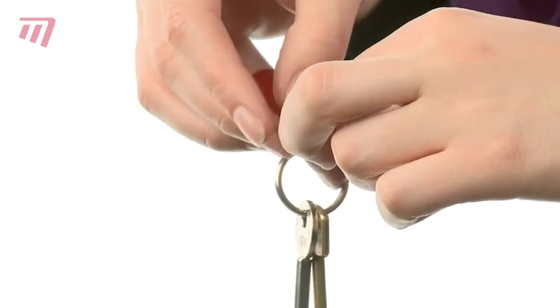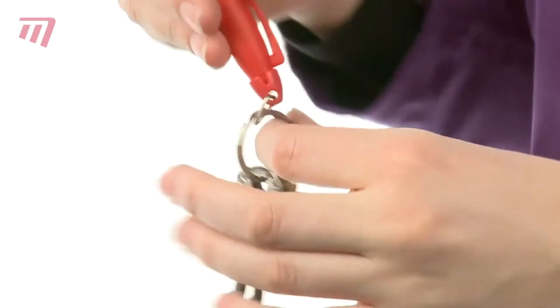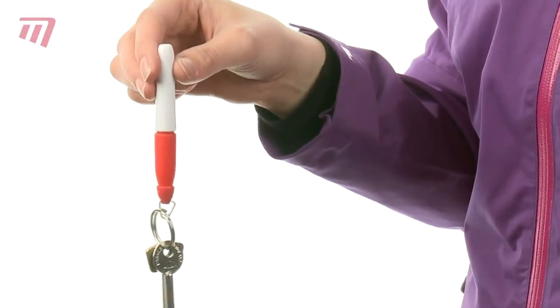They even come with a keyring clip so they can't get lost. The Masters Waterproof Ball Marker Pen.